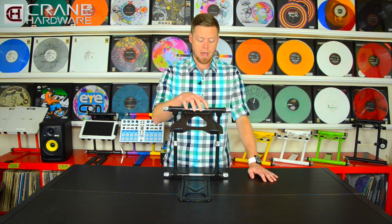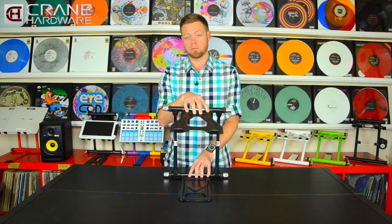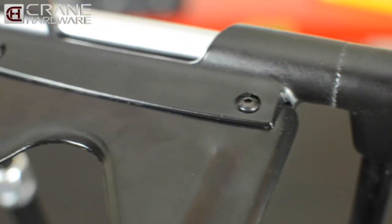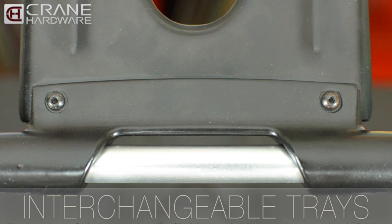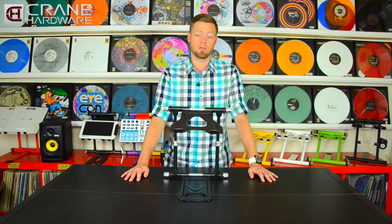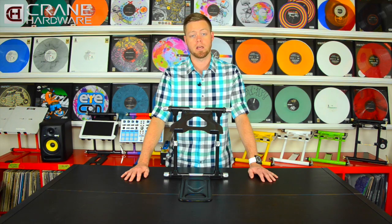The next feature to discuss are the allen head screws on the top and bottom trays. Mobile DJs will be able to manufacture a clamp-style mechanism to replace the entire bottom tray, so that whenever you're out in the field it can clamp onto your DJ booth, your coffin, or whatever else you have your gear set up on.